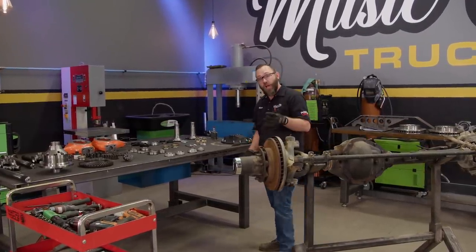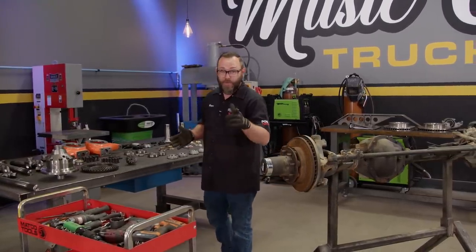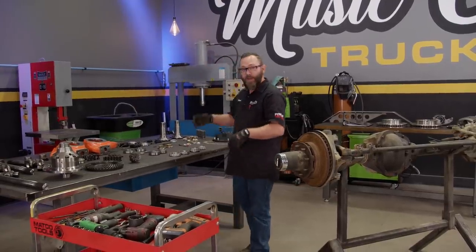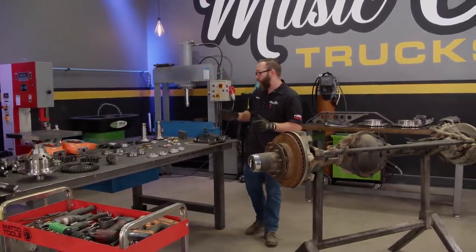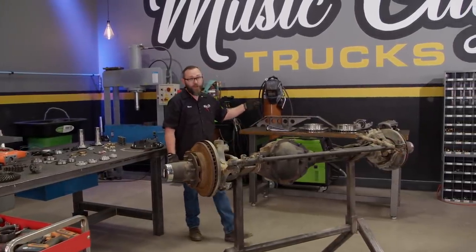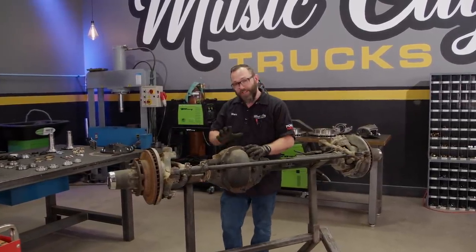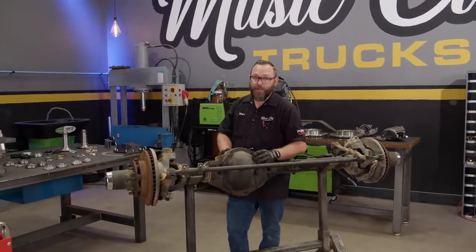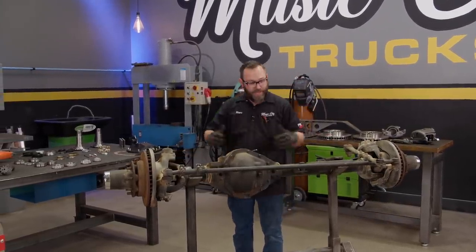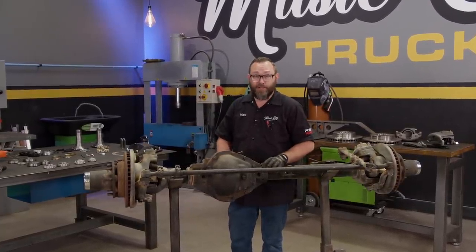There's a ton of aftermarket components available - no pun intended. Everything from the axles to the diffs, spindles, bearings, seals, gaskets. It's all there, and we're going to replace it all, all the way down to the wheel studs and even the brakes. We've even got a truss we're going to install, although we may not get to that today because I want to focus on the tech of the axle build itself, since it can be a little complicated. Since we do have all those new components, everything here has to go pretty much except the housing. So now we just got to get dirty and make some noise.